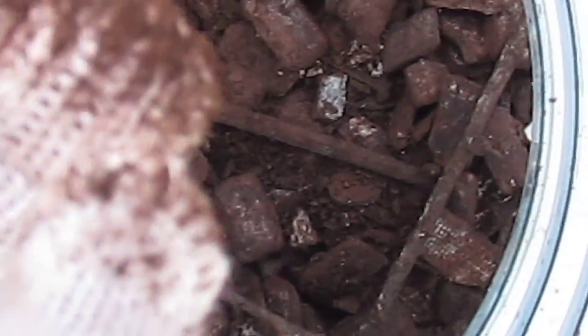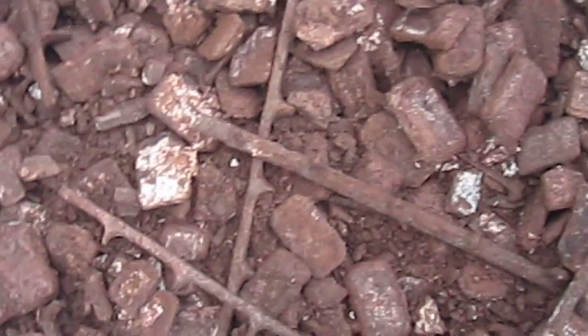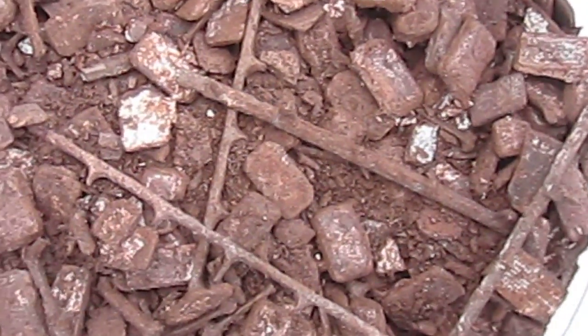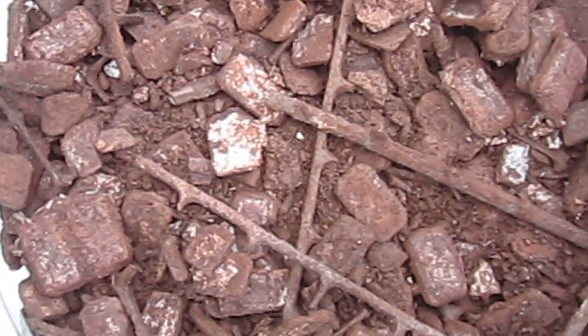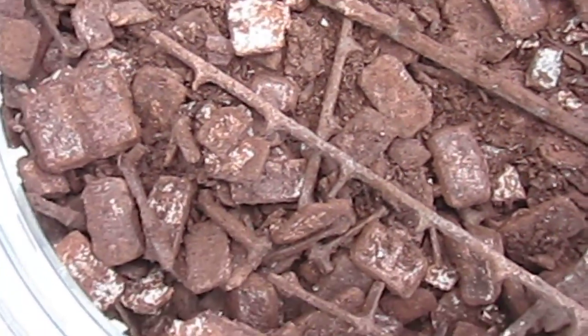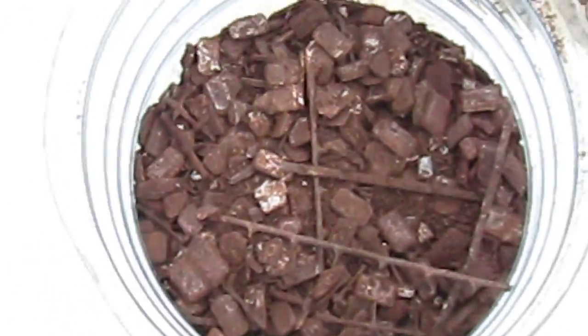This red lead stuff here — in case anybody wants to know — the last price I got was 10 kilograms for about six hundred dollars. Just to give you an idea, 10 kilograms is about 22 pounds. So it's not too cheap of stuff. It's one of the reasons why batteries are very expensive, especially lead-acid batteries — it's due to that expense.